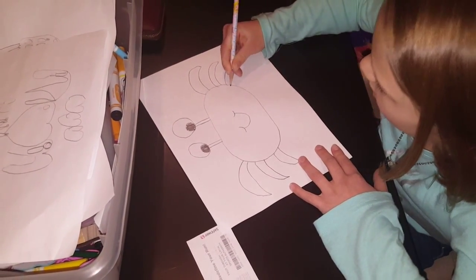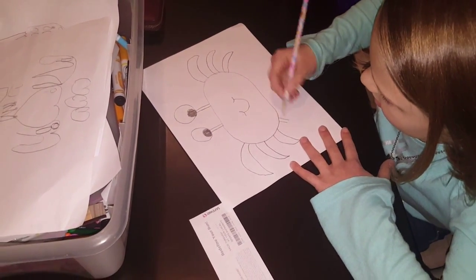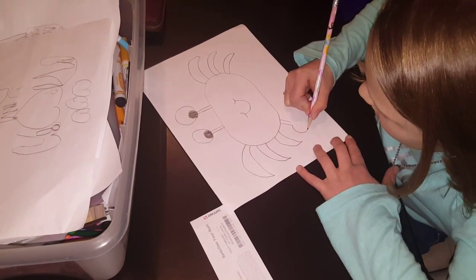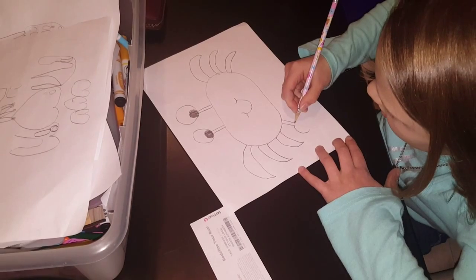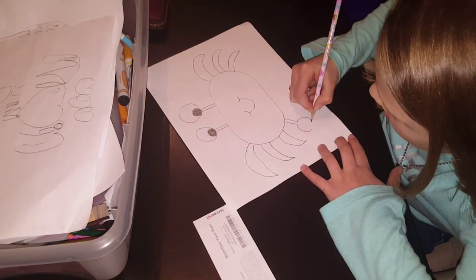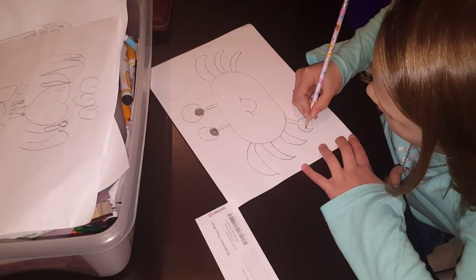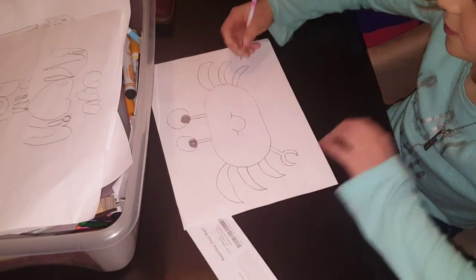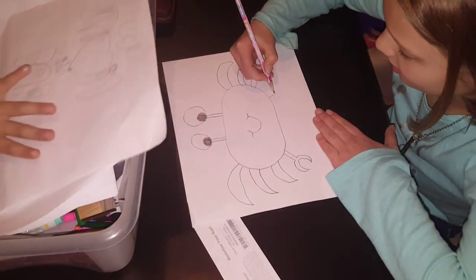Now we're going to make the little claw. Make a little oval on each side and then curve that oval back in and make like a little upside down view. And then do the same thing on the other side.